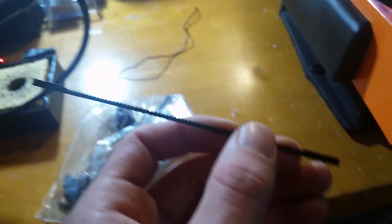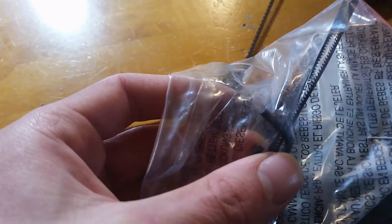Here's a better view of the blade that it comes with. It actually comes with three blades — that's the biggest one, it has the biggest teeth, and then there's two more in there.